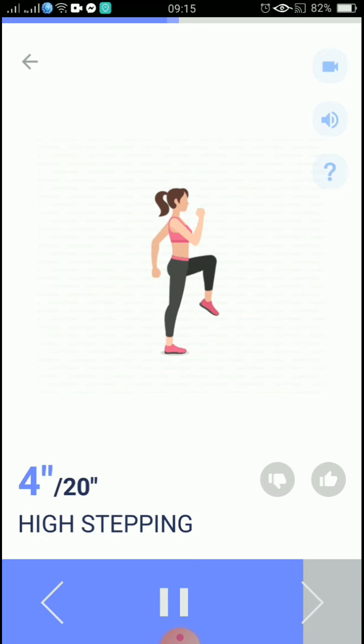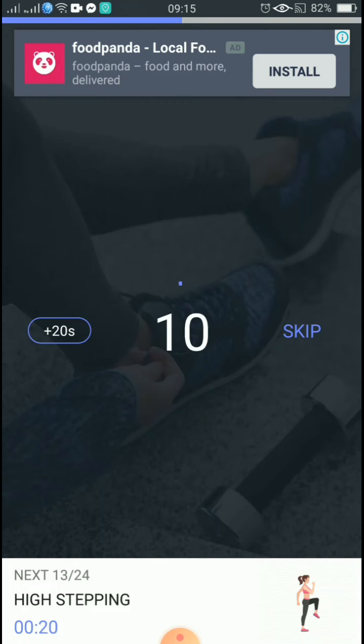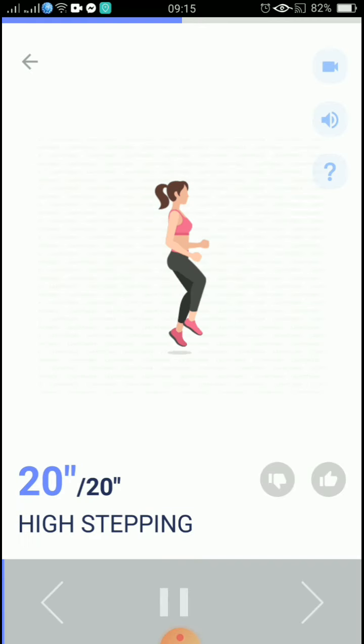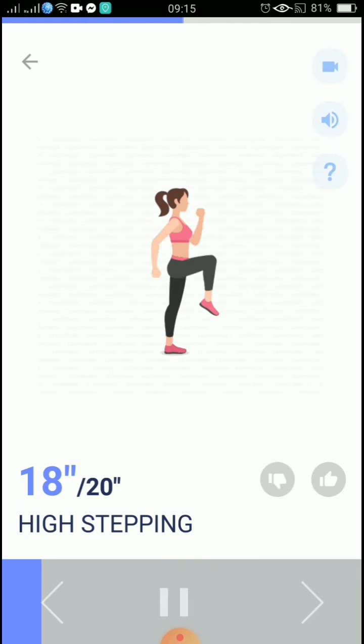5, 4, 3, 2, 1, take a rest. The next 20 seconds: high stepping. 3, 2, 1, start. 20 seconds, high stepping. To make it harder, raise your knees as high as you can.